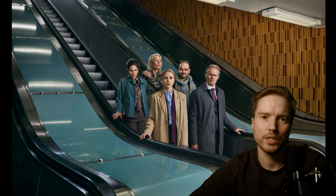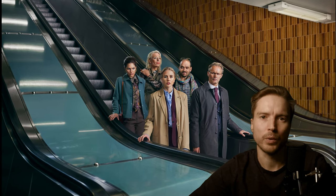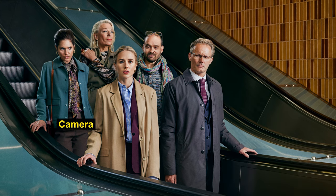This is the cover photo for a Swedish television series, and this is how it was made. It was a day spent at the subway with the cast on the escalator.